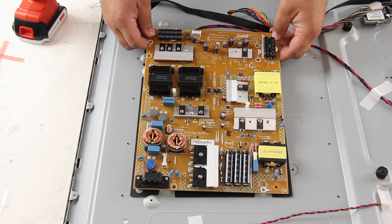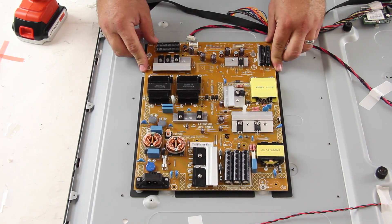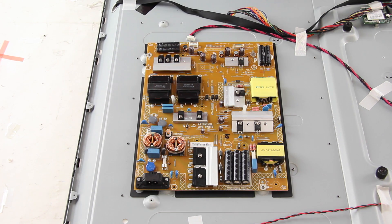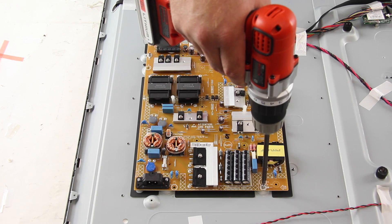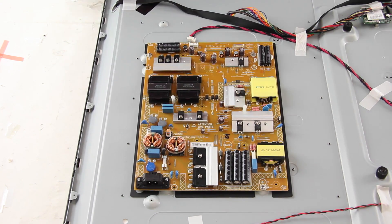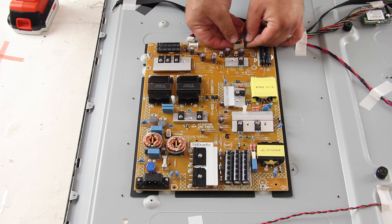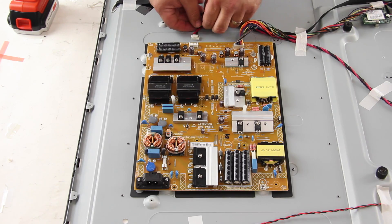Align the replacement board and install the screws to secure the board to the chassis. Reconnect all of the cables and connections on the board.